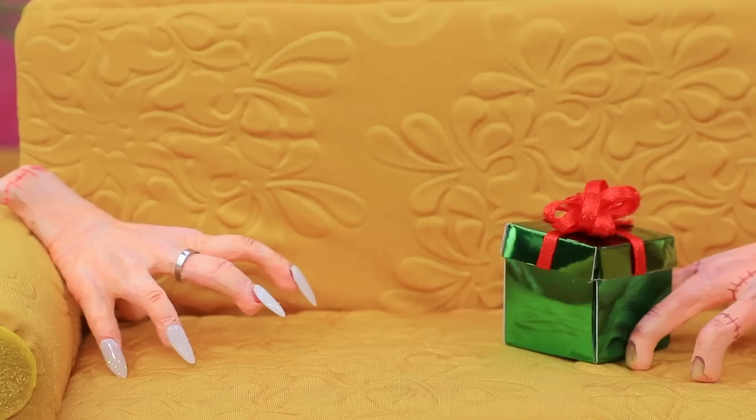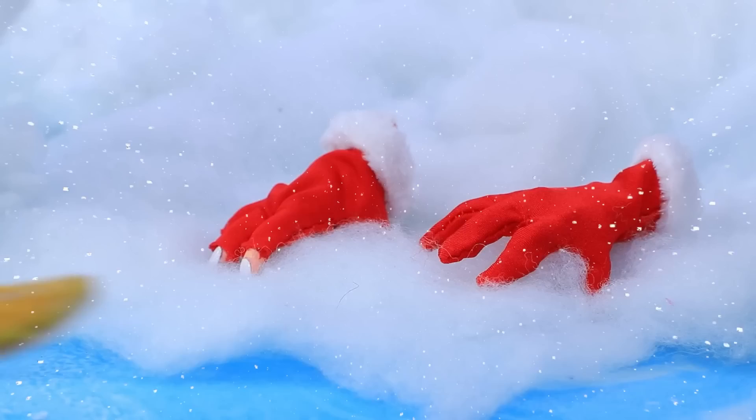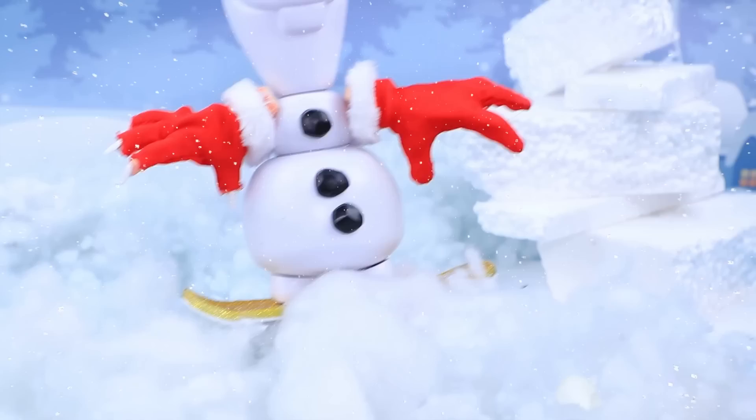Thing decided to please his beloved wife with a surprise. Wow — ski pass, we're going on a trip! Hands arrived at the snow-capped mountains. Snowboarder Olaf appeared out of nowhere. Honey, where are you? Phew — I see your finger! I was so worried. Hey guys, do you want to go on a ride? Couple agreed — what an adventure! We will definitely visit you again.